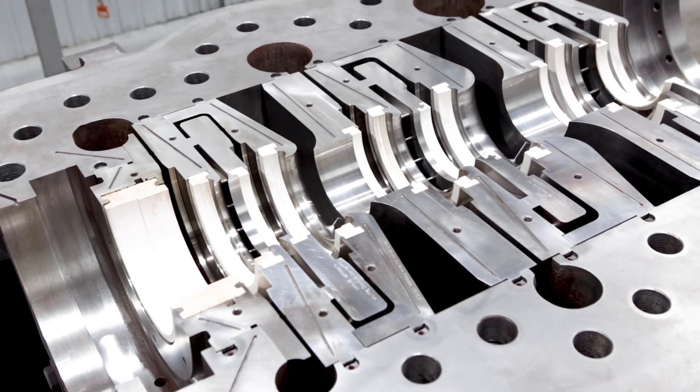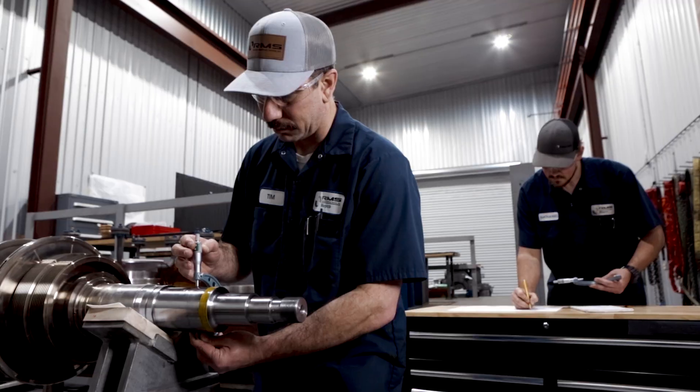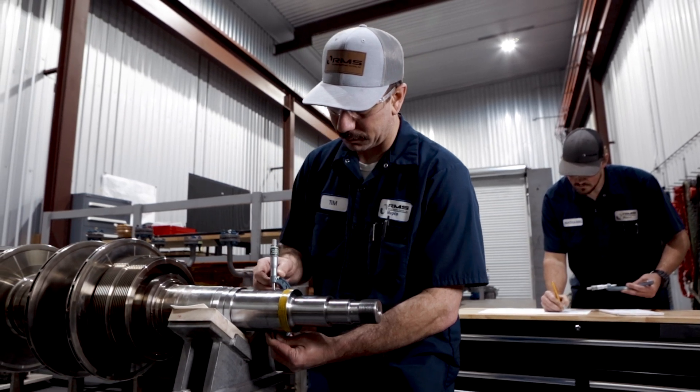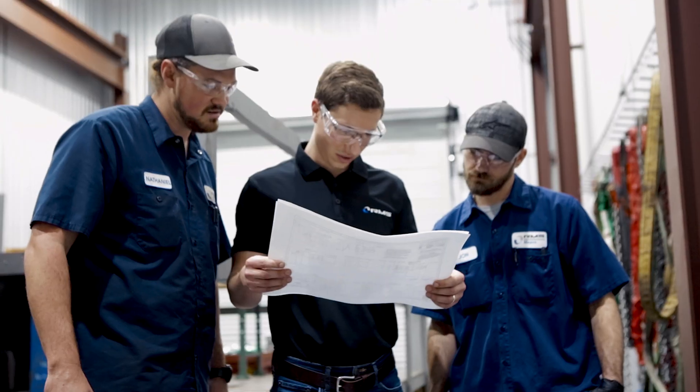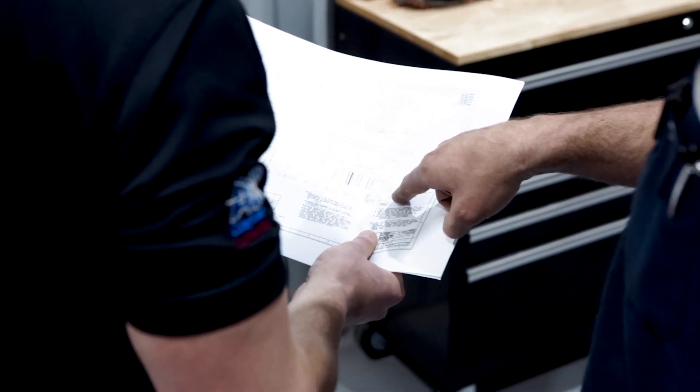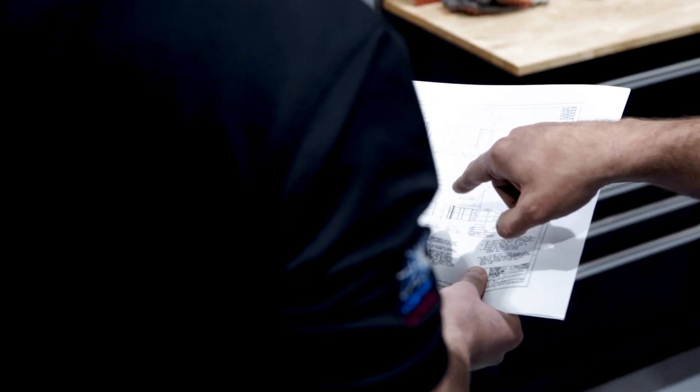Critical process equipment requires precision. In the past, collecting those precision measurements was a tedious and time-consuming process. When there's an outage resulting in lost production for a customer, speed is crucial.